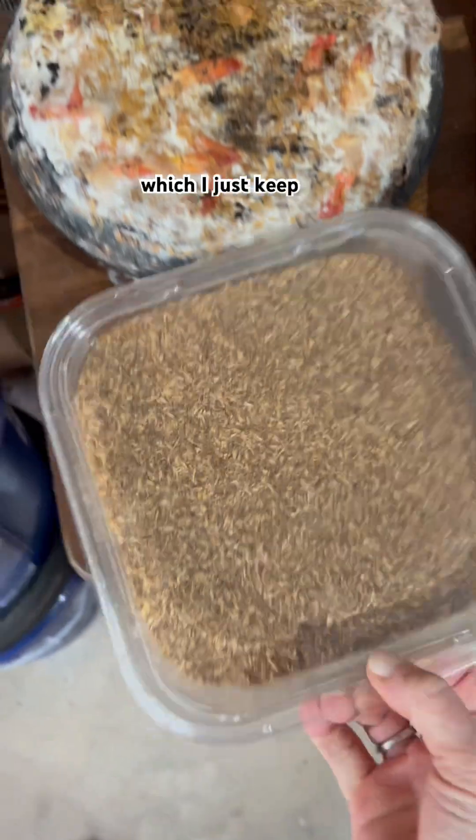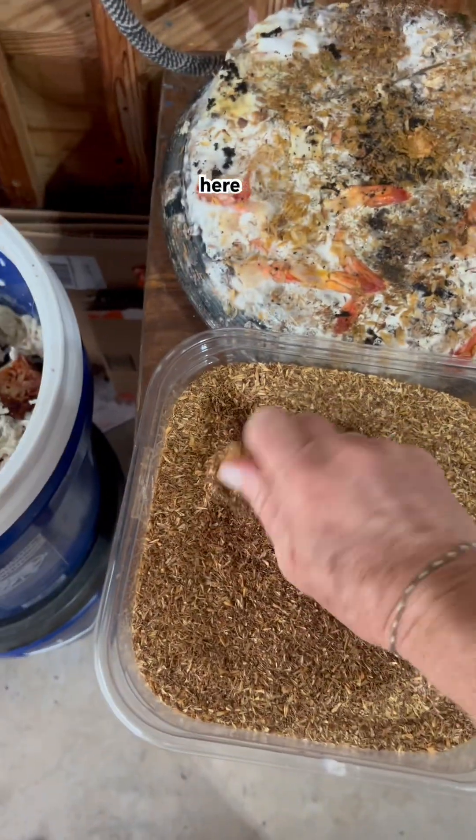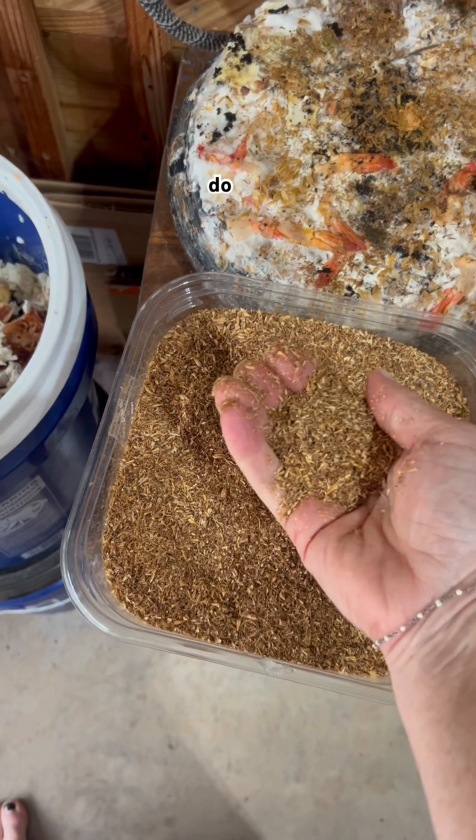Now it's time to add the Bokashi bran. I just keep it in a little airtight container right here. Just a little — I'm going to do a sprinkle.